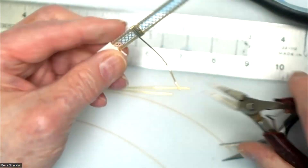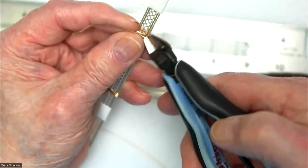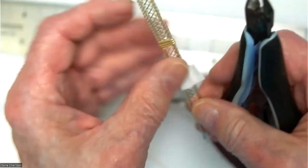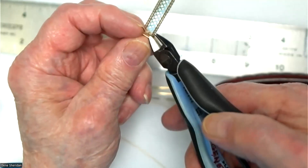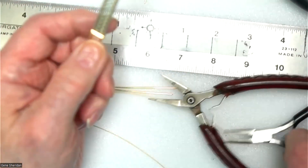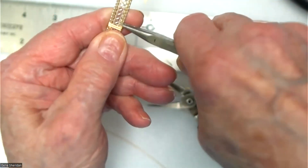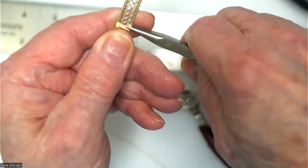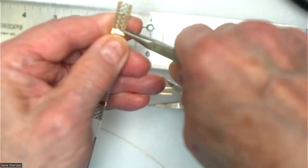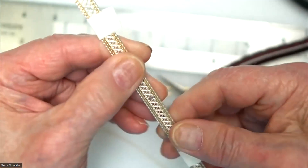Get the cutting pliers and cut that off, then cut this one off too. Take the chain nose pliers, put them right on the wire, mash it down, lift it up, mash it down and lift your hand up. That won't scratch either.